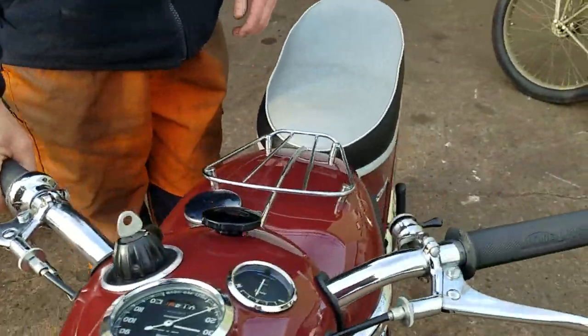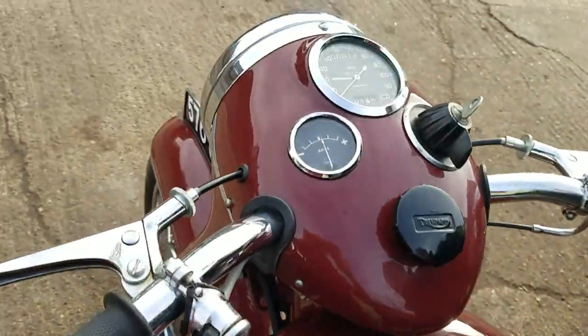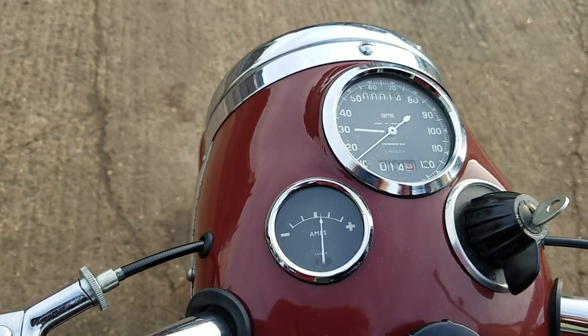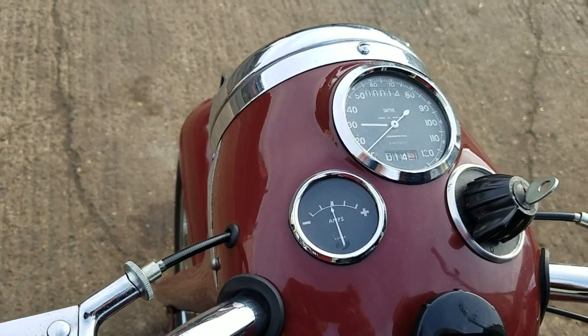It's got that characteristic climb — woof — and it's awesome. Nice with the lights on.